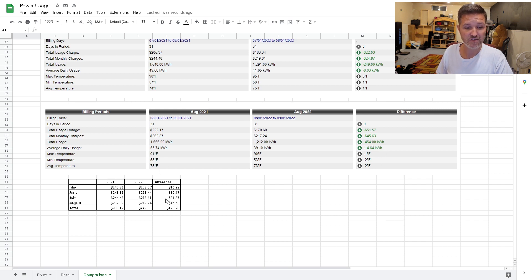Adding up all those totals, that equals a reduction of $123.26 from 2021 to 2022. I bought this grid tie inverter for about $90, so it paid for itself plus $33 in just four months.